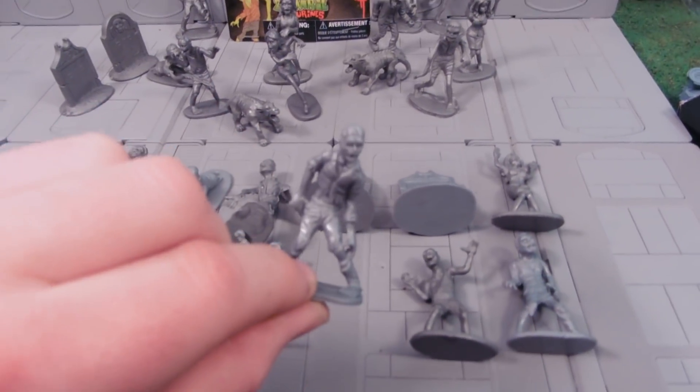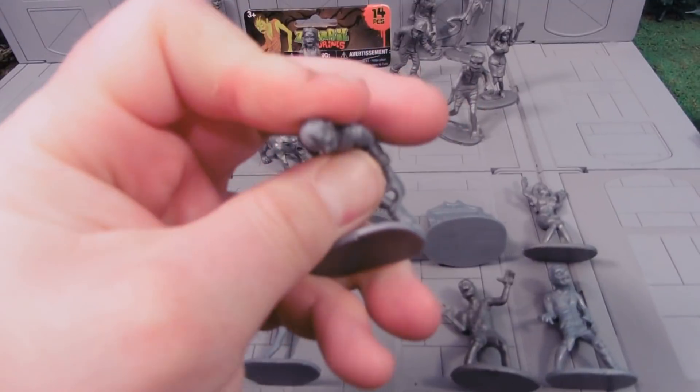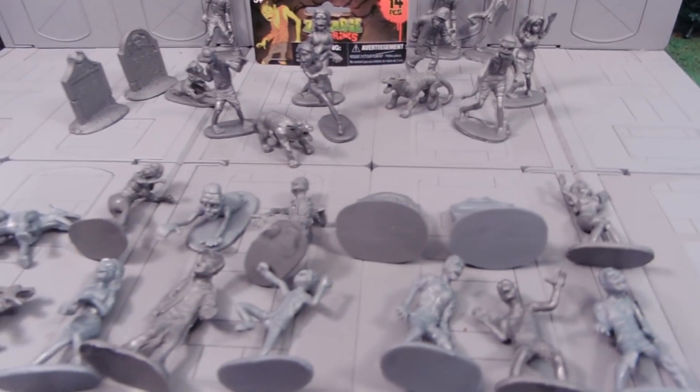They're pretty much your 2-inch standard figures. These are made of really, really soft rubbery plastics. They're not brittle whatsoever. You could step on them and you would actually survive, and they would probably survive.